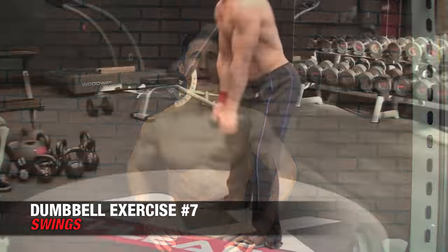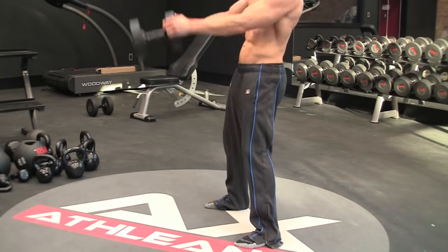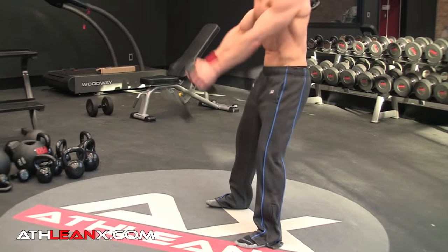Next is the Dumbbell Swing. Grab a dumbbell on end with both hands underneath and mimic a kettlebell swing. This gives you a great exercise for glute and hip extension — one of the weakest areas of the body. You can do it for lots of reps or fewer reps depending on loading. Go fairly heavy and challenging and this will quickly develop strength in your posterior chain while leaving you huffing and puffing after just a few reps.